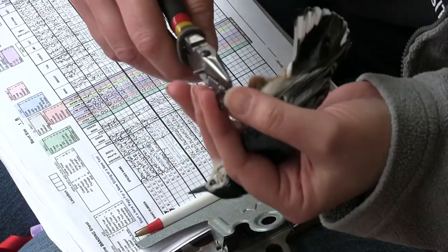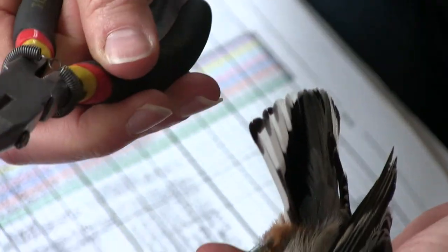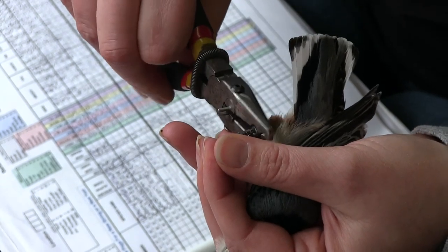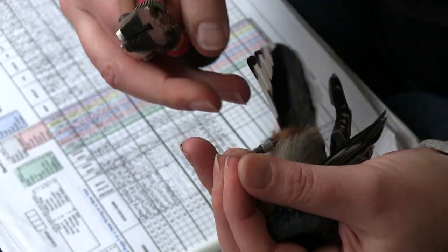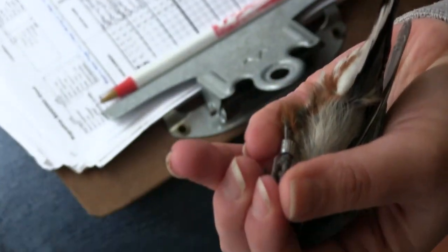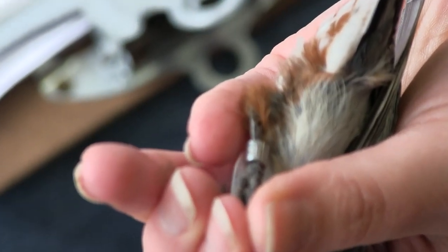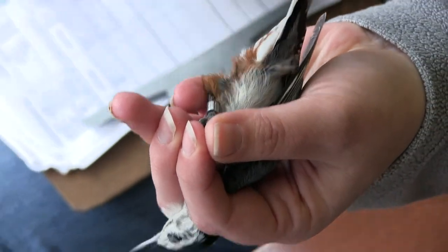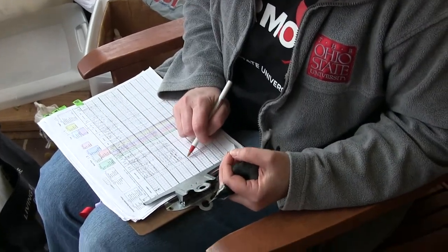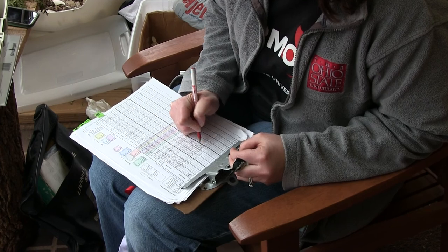I put the band on the leg and when I tighten it, I can't over-tighten it — it will only tighten so far, so I can't crimp it onto the bird's leg. I make sure the band is nice and tight and that the two edges come together perfectly, so nesting material won't get caught in there and it won't be too big to slip off. I double check the band number — last three digits are 918, and that matches up with my banding sheet.